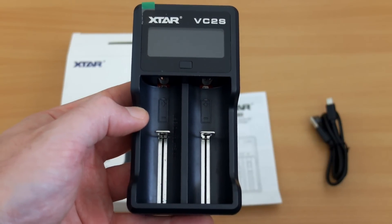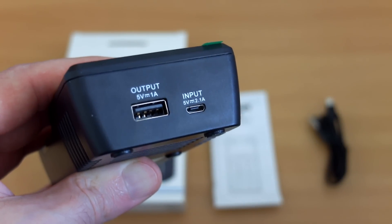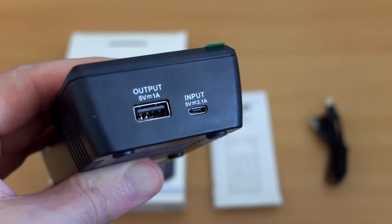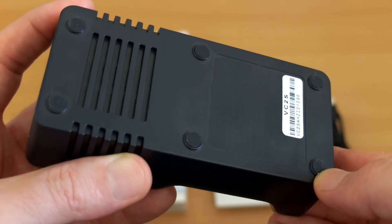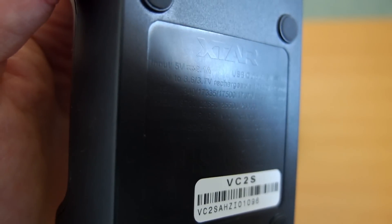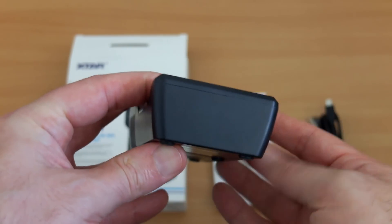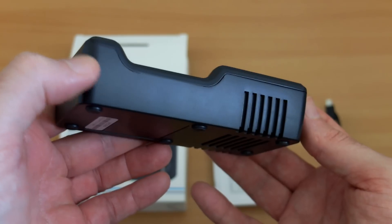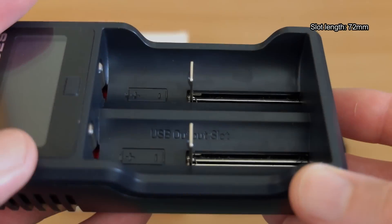The charger itself looks very similar to the previous model, except they've gone back to the micro USB input instead of the barrel-style connector. On the underside you have six silicone pads, and you can just about see the writing there which gives you another spec, embossed on the back. The build, as with other Xstar chargers, uses fire retardant materials and it feels well made.